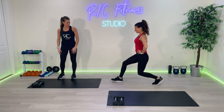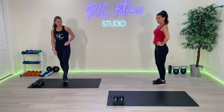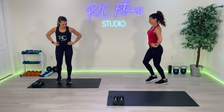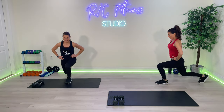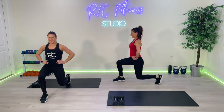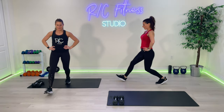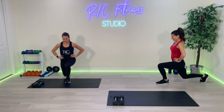We're going to take one leg — lunge front, center, back, center. One side only. Ready? Three, two, one. Watch that front knee, make sure it's not coming over the toe. Right here. Two, three, four, five — last one, six.